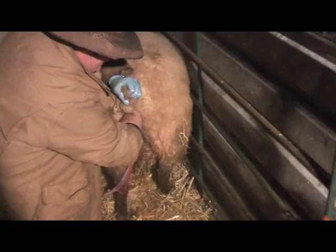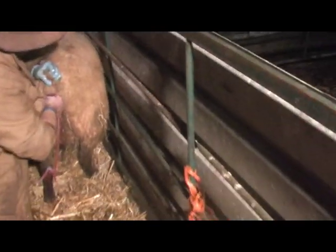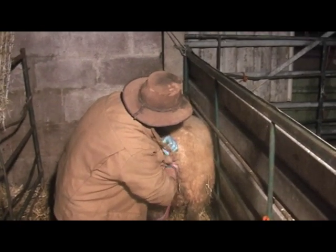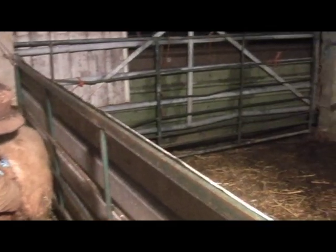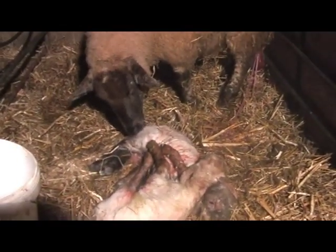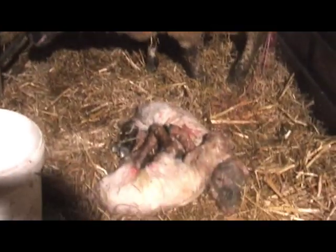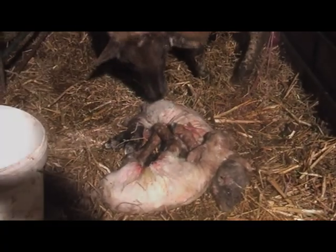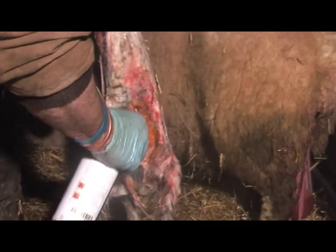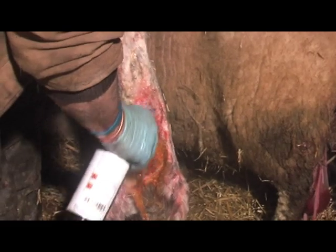We're going to pull her up the front. The mother will nuzzle it a bit. We've got another lamb coming — it's a good fur back. This lamb's coming right as well. This is iodine — to stop any infection. We should apply it to the umbilical cord.